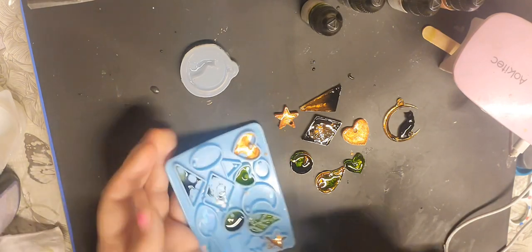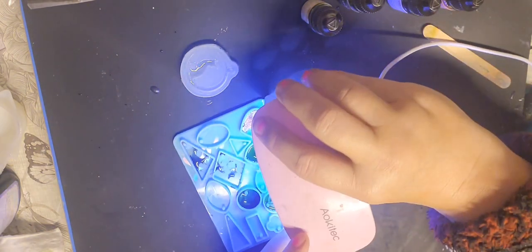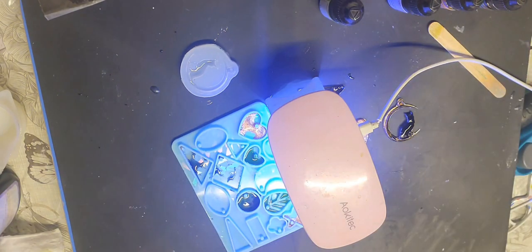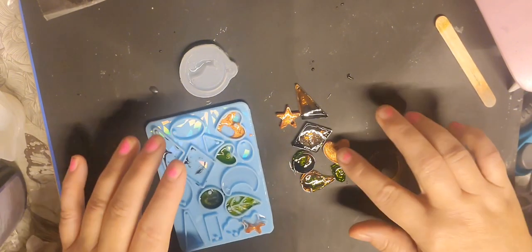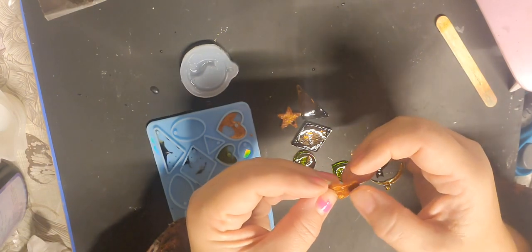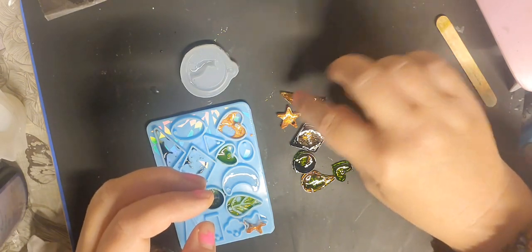I'm going to put the light on to cure and get that out of here as well. I'll be back with you in a minute. I've put this onto the UV lamp and it's not completely dry — it's still sticky and still a bit wet in the middle. So that was a bit of a fail. But we have to try these things.